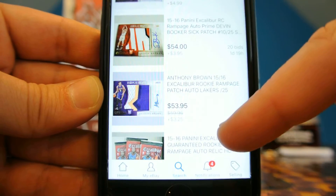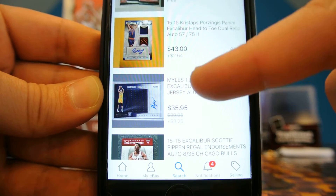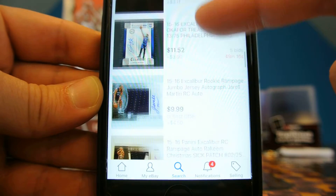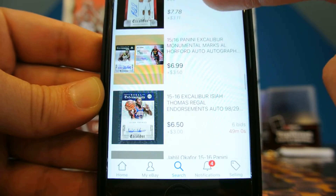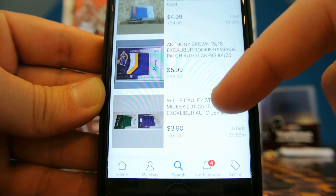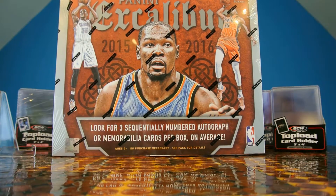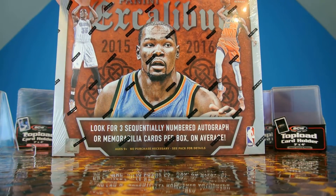Nice Devin Booker — sick patch there. So that's what we're kind of hoping for. There's a Porzingis out of 75 autograph. A lot of nice selling cards. A lot of variety between jersey cards, autographs, horizontal cards, vertical cards, veterans, rookies, all that stuff. You've got an Isaiah Thomas, some Al Horford in there. So big variety. Three numbered autograph or memorabilia cards per box on average.